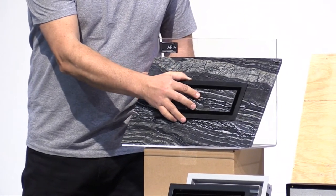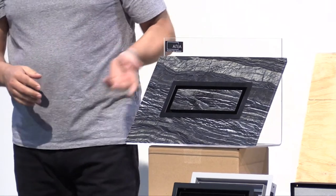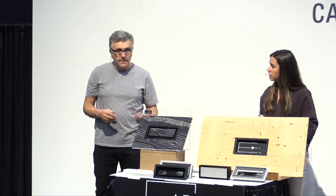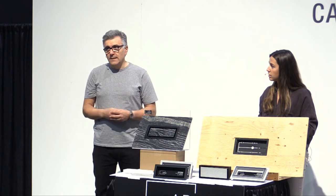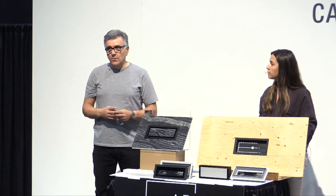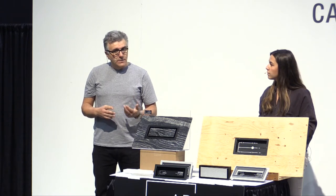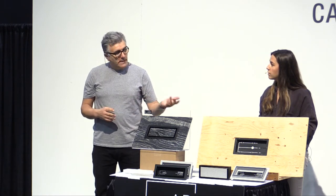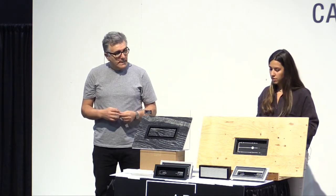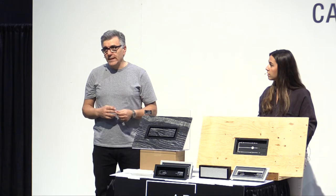This is a proprietary invention — we have a patent on it — and we think this is going to be the next high-end vent solution for custom-built homes. Today we also have something very new; it's not even on the shelves yet. It's what we call the flush mount vent.